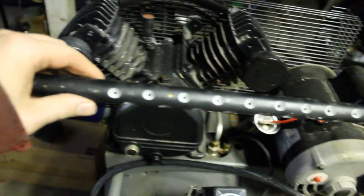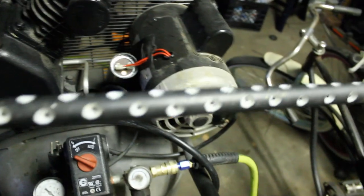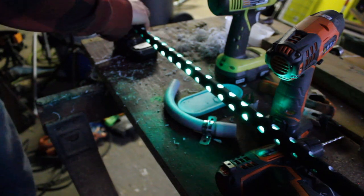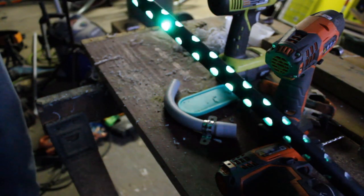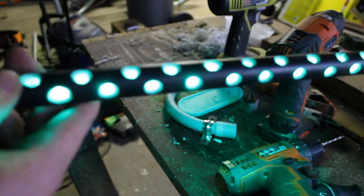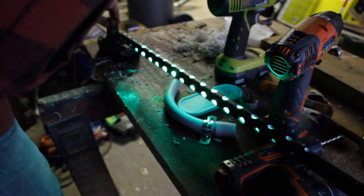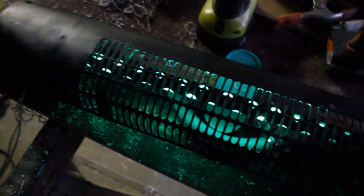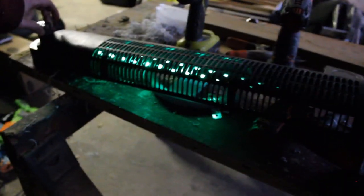My battery died and I didn't realize it so I've been doing all this without filming. Let me catch you guys up - I got pretty much everything accomplished that I wanted to, so now we're working on the pipes that go on the inside. This is what I've done off camera. The cool part is I'm going to backlight this with green LEDs. I got one more to do and then I think I can start piecing this together.